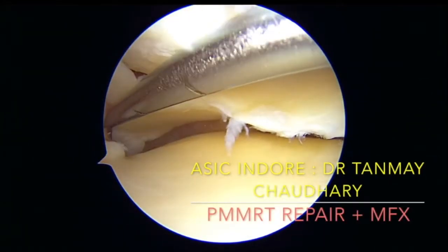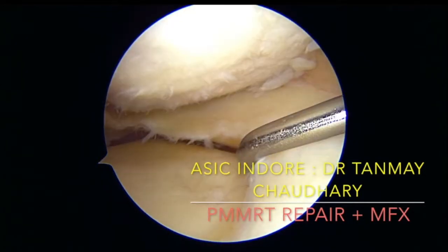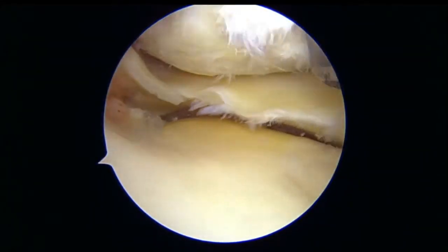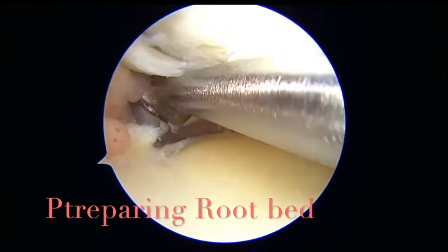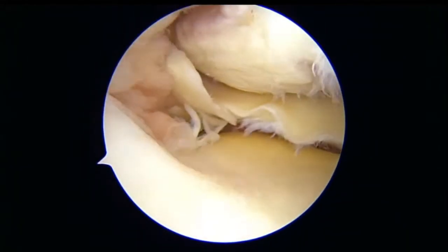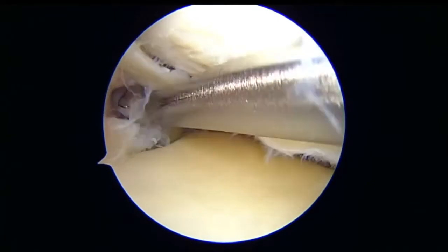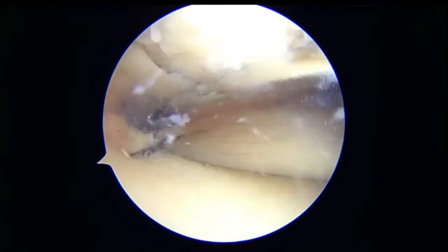As you can see in the video, there is avulsion of the posterior root of the medial meniscus with degeneration in the medial femoral condyle. So we go ahead for doing a posterior medial meniscus root repair. We first prepare the bed with a ring curette to take off the cartilage and have a bare bone for good bleeding.